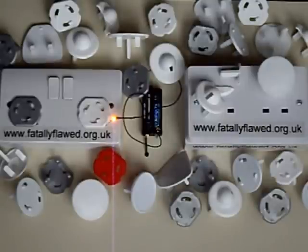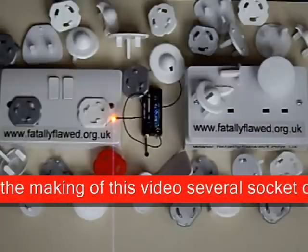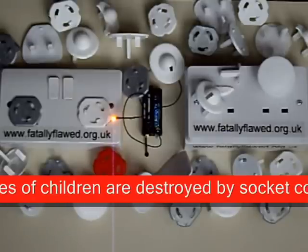The types sold by Mothercare and IKEA render all sockets dangerous when inserted normally, as they leave space to insert a pin or paper clip — something not possible when no socket cover is present. All have shorter than standard power pins, which results in the Mothercare and IKEA type, and the John Lewis, Boots, and ClipperSafe type, being prone to partially pop out of some sockets, making them very easy to remove by children, who can then experiment with inserting them upside down. The bottom line is: safety is designed into UK sockets. Plug-in covers reduce safety. Please visit our website at www.fatallyflawed.org.uk for further information. Thank you for watching.